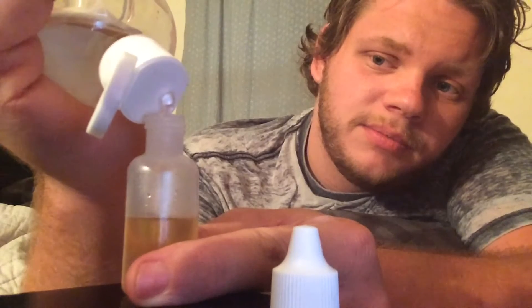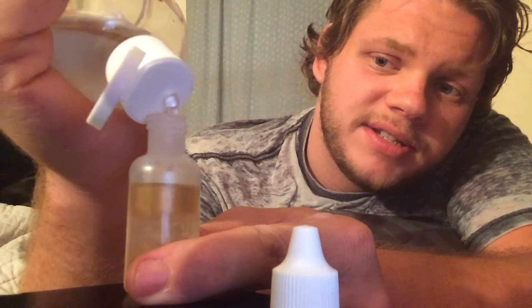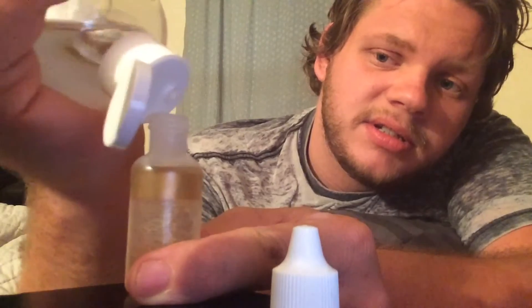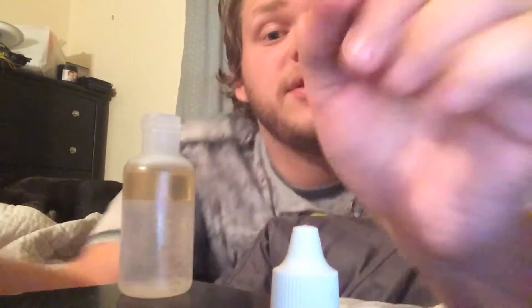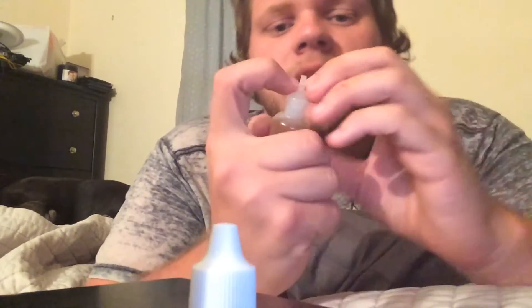That's about all you have to do. The taste on this is — I don't know — it's good. It's one of those I do when I have no other juices and I need juice.